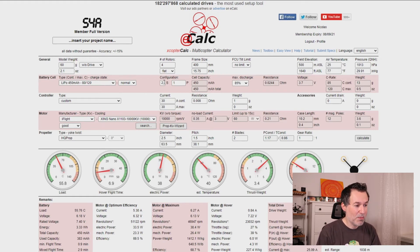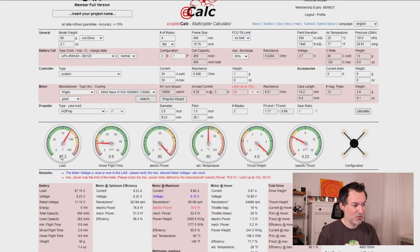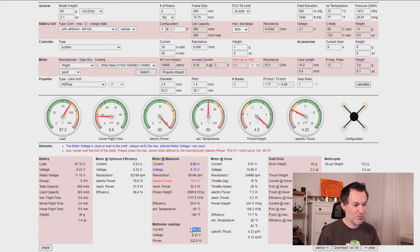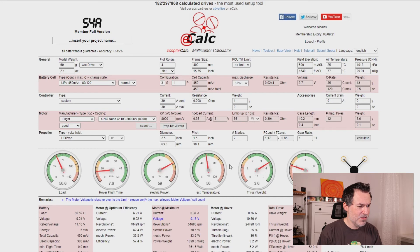Now let's play around — what if I go up to a 3S battery? After calculating, the thrust-to-weight ratio jumps to 4.9, which is amazing. However, the electric power went up significantly, the battery load approaches 90C, the amp draw is really high, and the motor's rated 60-watt limit is exceeded at 280 watts. That's going to be a problem — risk of motor failure is real. This motor is more suited to a 2S setup.